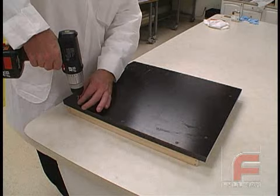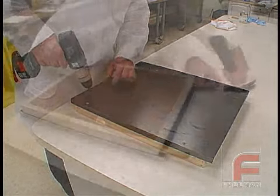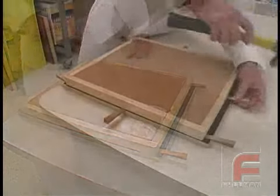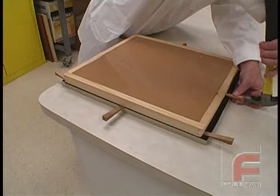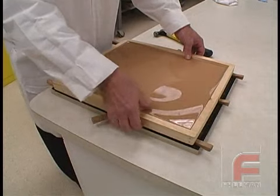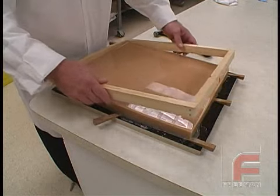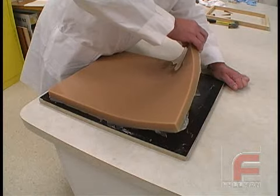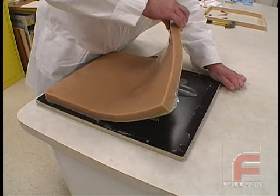The next day, we unscrew the mold board from the mold frame. Then we begin hammering our wedges between the mold board and mold frame. Since we sealed and released the mold frame, it easily separates from the mold, allowing us easy access to the mold itself so that we can begin slowly peeling it from the mold board, revealing our original model.